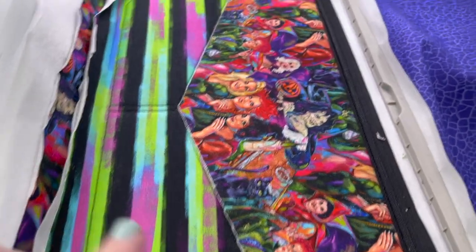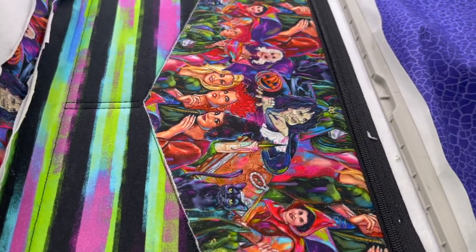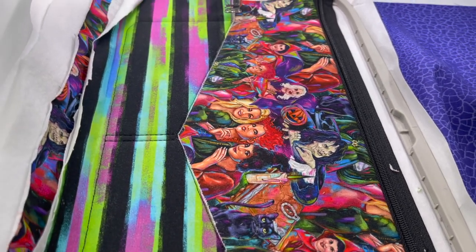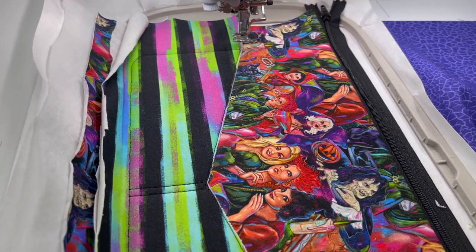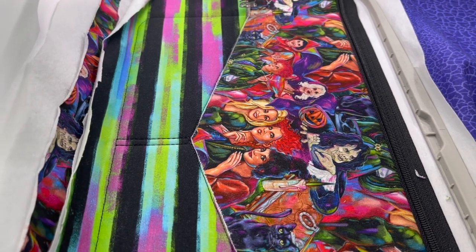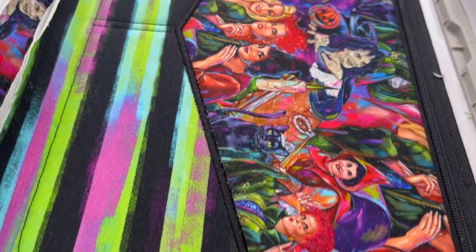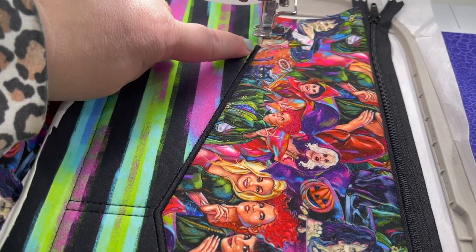Now we do step eight — the satin stitching. One tip: when you're going to do a big amount of satin stitching, make sure your bobbin is full. If it stops in the middle, you can see a bump where you had to switch the bobbin and cut the thread. So always make sure you have enough bobbin thread to complete that portion. Go ahead and stitch step eight.